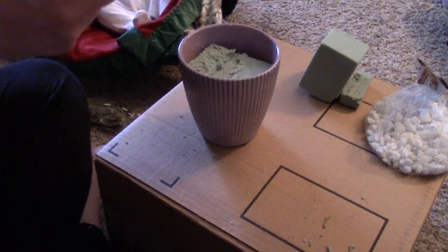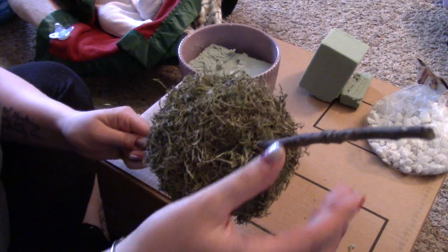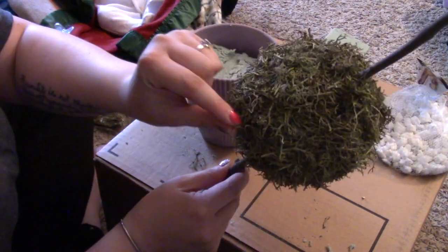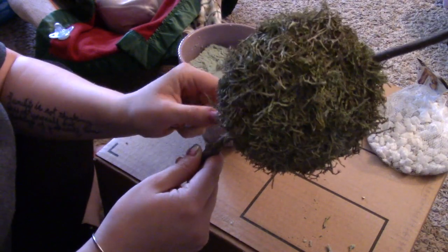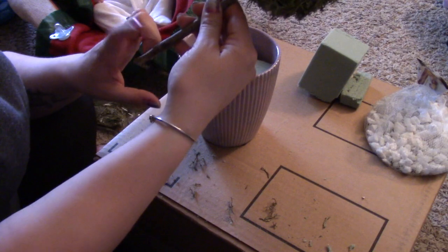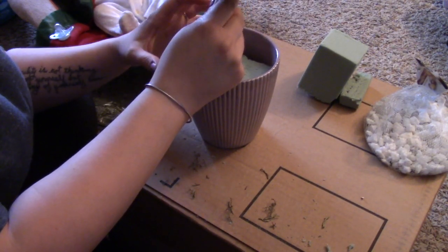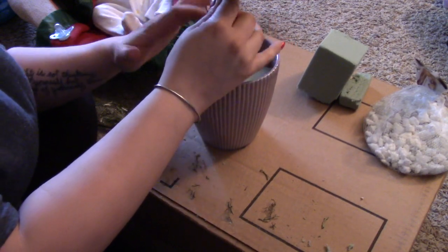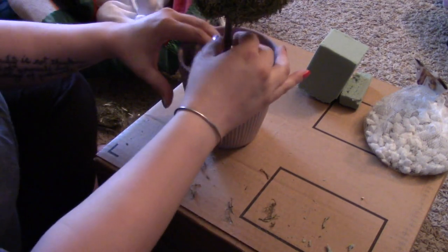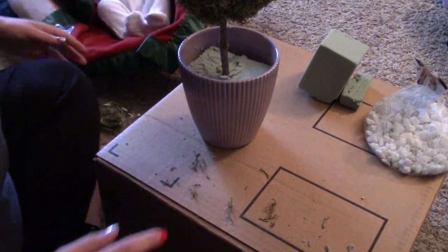I had already stuck the big ball on the stick, so now what we're going to do is add our middle one and our last one. You can trim off any little pieces hanging off or anything you're not liking. I'm going to stick the bottom part of the stick into the base so I can see a little bit better where it's going to be and try to get it pretty centered. I think that looks nice and will still give us enough space.